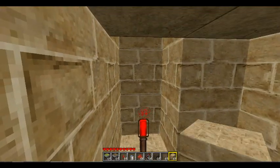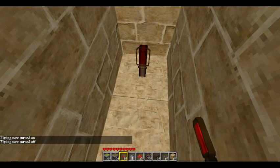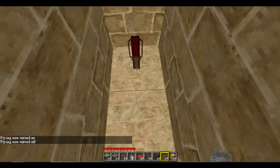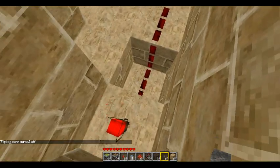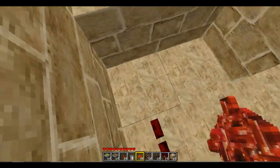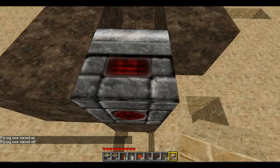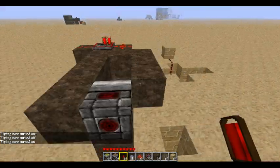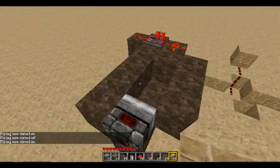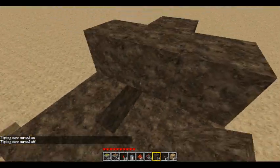Then you place another block on top of that torch. On top of that block, you place another piston. Then you place a torch there, a block here, and a torch there. Now place a block here, here, here, here, and here.